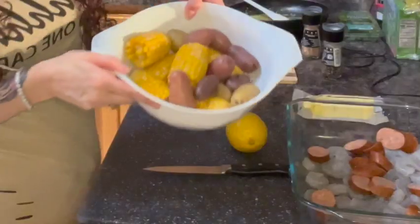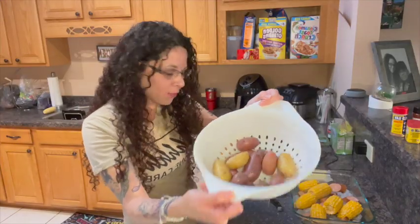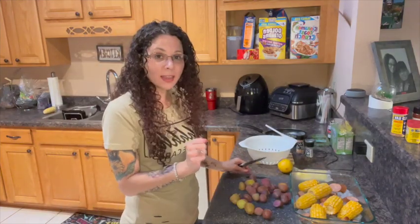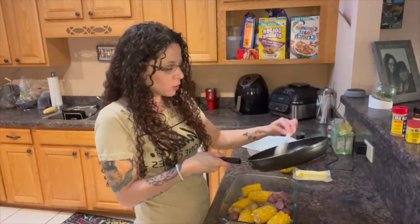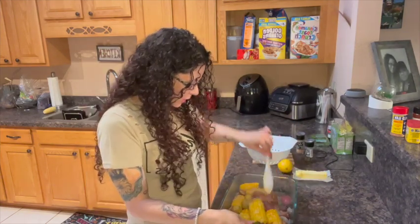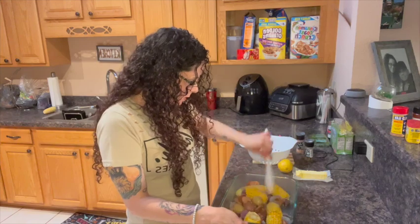The potatoes and corn are done. So now we're going to finish this up. Here are your potatoes and corn — I'm going to go ahead and throw the corn in here. The potatoes are small, so I'm going to cut these in half, like that, and then pour them in here with everything else. Now we have everything in there. We're going to take the butter and garlic and pour that on top. I'm doing this just to get everything a little wet and sticky so that when I put the seasoning on top, everything sticks.